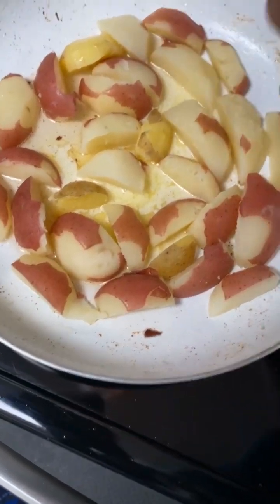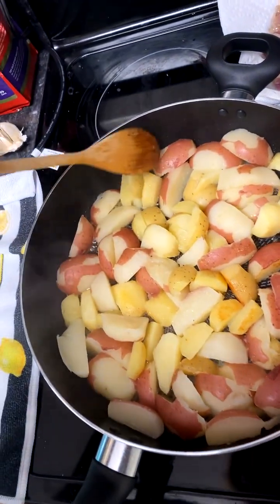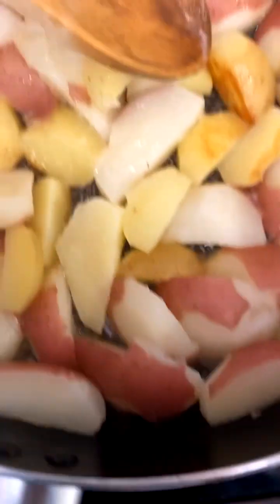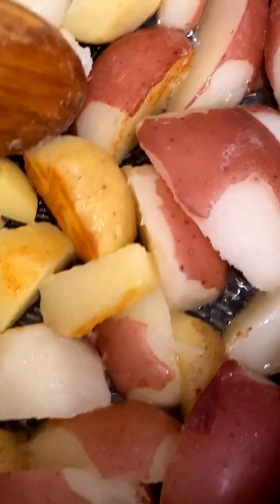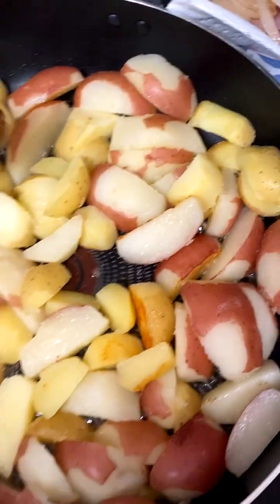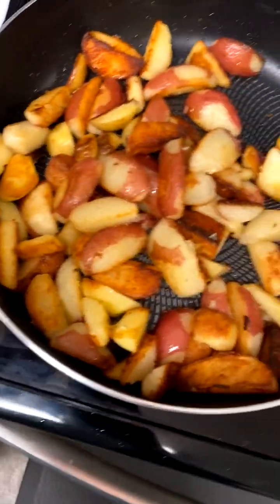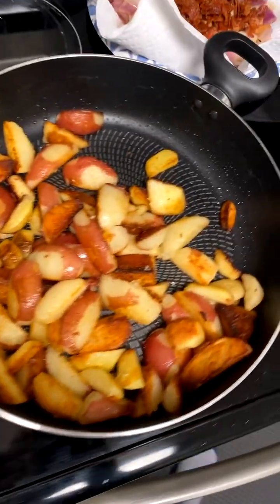Whatever part we're on, I lost count — we've been having fun with it. I had to upgrade the pan because I cut more potatoes than he did. But you can see the progress on these — look at that! That's my vision right there: them crispy potatoes. Yes sir, on the way. Look at them — yeah, that's what I wanted!